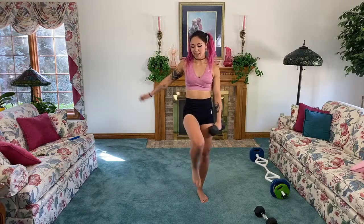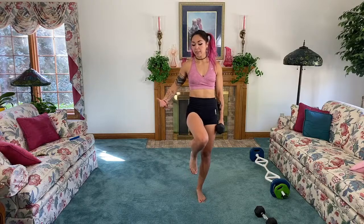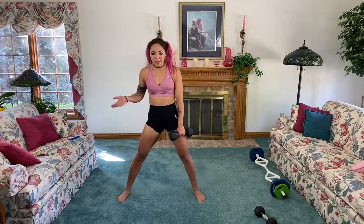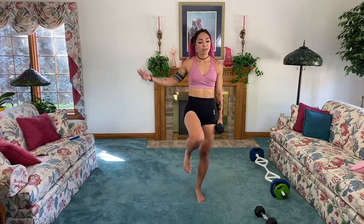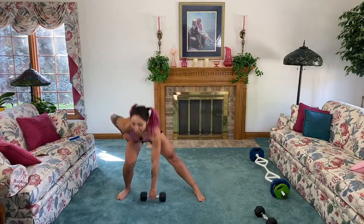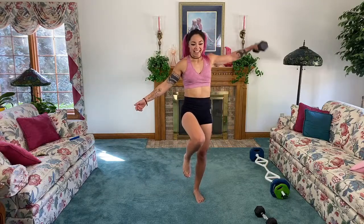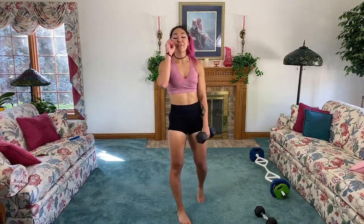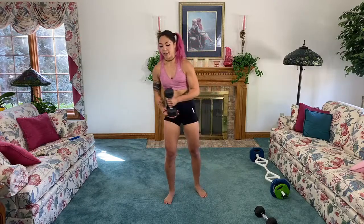I often have days where I'm like 'ugh, my legs' — I hold fat in my legs more than anywhere else, that's just how I'm built, that's my genetics. But then I think: yeah, but they take me all the places I want to go, they help me do these workouts with you guys. List up all their capabilities — it is so cool.